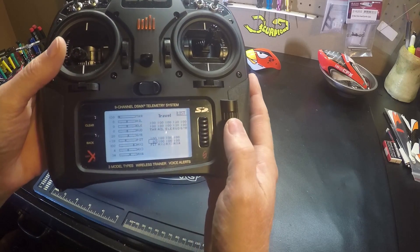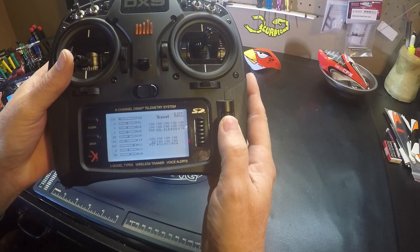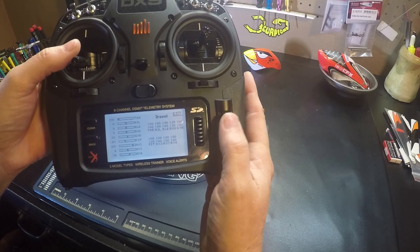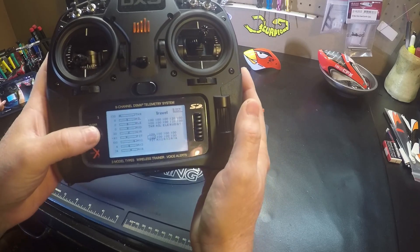Right now you can see I have 97. So we're going to bump that to 100 — got a hundred on top — and make sure all our trims are centered.